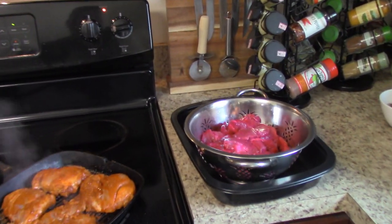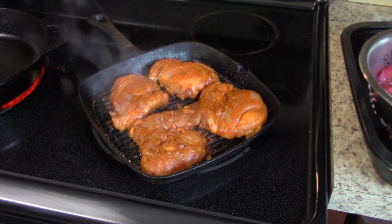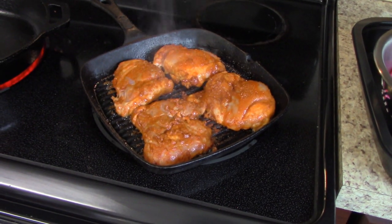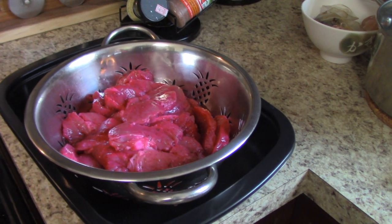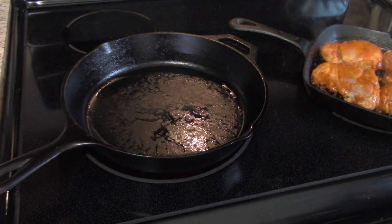This is a really quick abbreviated video. We marinated our chicken in a tandoori mix for about six hours and we're cooking it in our cast iron grill pan. We marinated our pork tenderloin, sliced it up in a mix, and we're going to cook it in our other pan on our stove top.